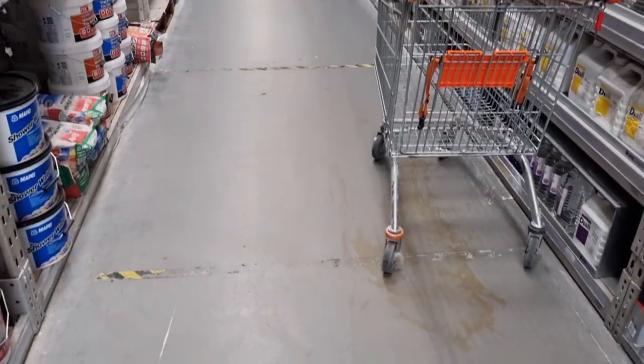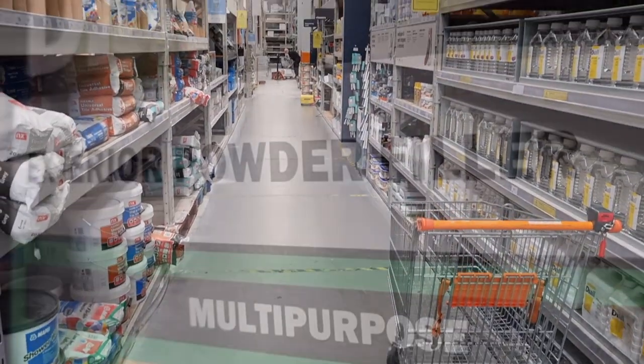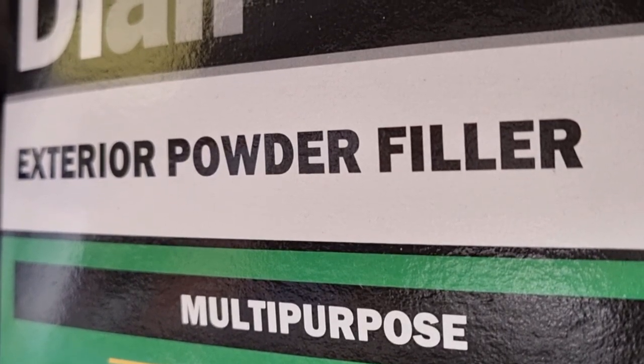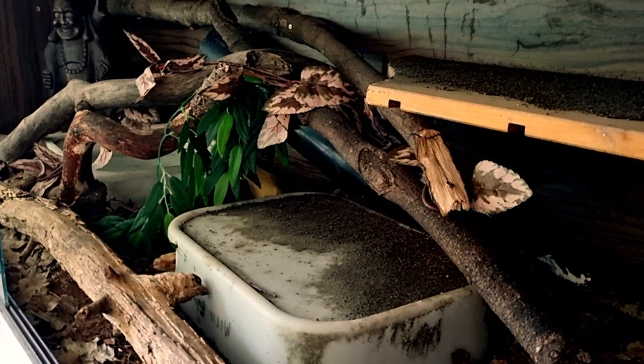First off we need to go to the hardware store. We need to pick up some external use only poly filler — this is the stuff that you fill in cracks on the outside of your houses. It needs to be external to cope with the humidity that's going to be inside this enclosure.